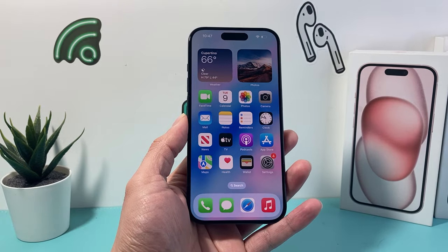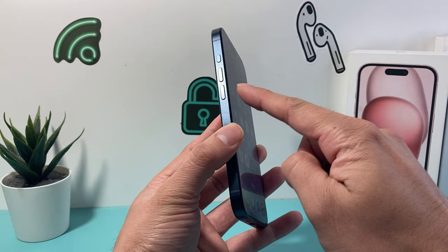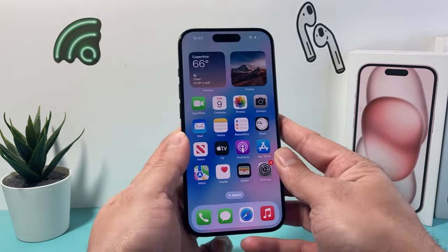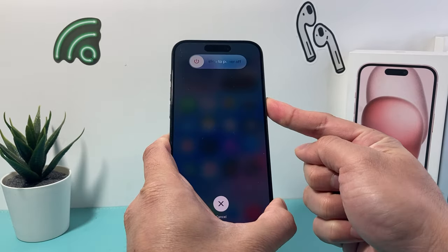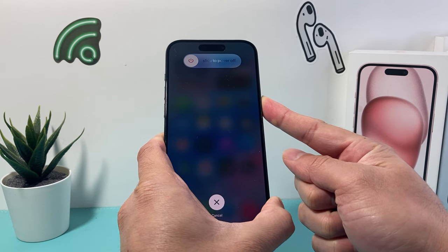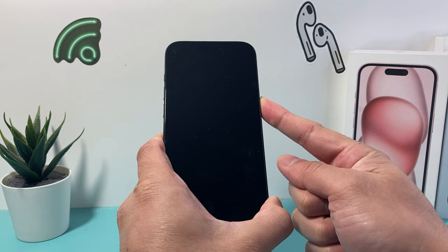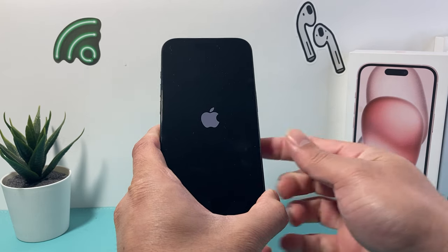If that didn't help, the next thing you want to do is a forced restart on your iPhone. In order to do that, you're going to press and release volume up, press and release volume down one after another, and then hold the side button until the screen goes completely black. So do volume up, volume down, and then hold the side button. While pressing and holding, a pop-up will come up to slide to power off, but you do not need to do that. We want it to force itself to shut down, and once you see the Apple logo, you'll let go of the side button.